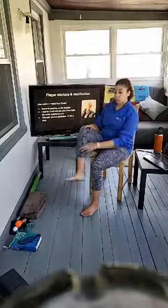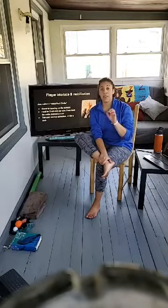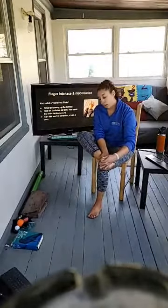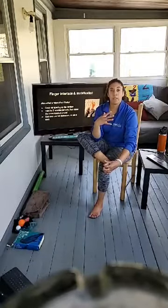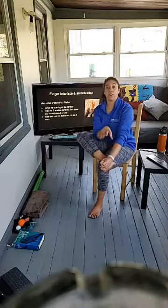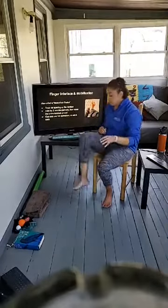Cross one ankle over the other leg. Keep one hand on the ankle, and with your other hand, start with the tips of your fingers and put them in between your toes. We don't want to pry them in too much — we're opening up an area that isn't open for a lot of people. If you can't get your fingers in there, that's why we have the socks.